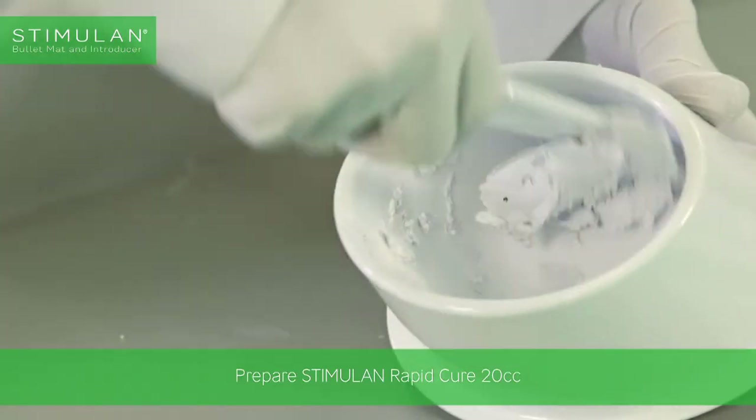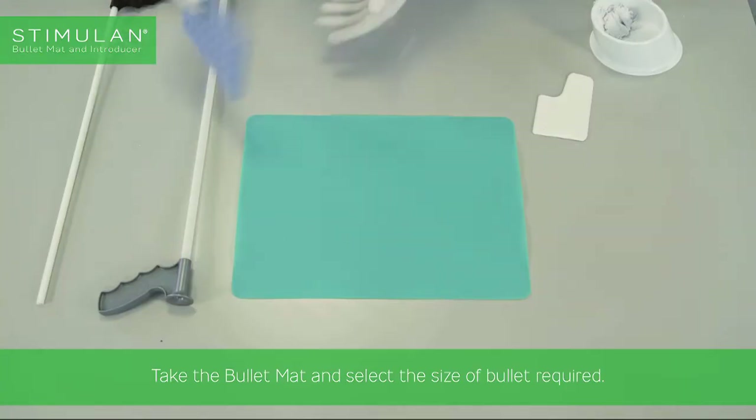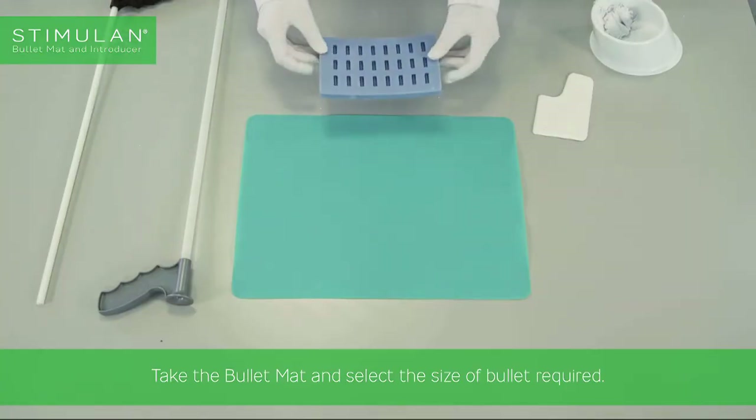Prepare Stimulan RapidCure 20cc in accordance with its instructions for use. Take the bullet mat and select the size of bullet required.